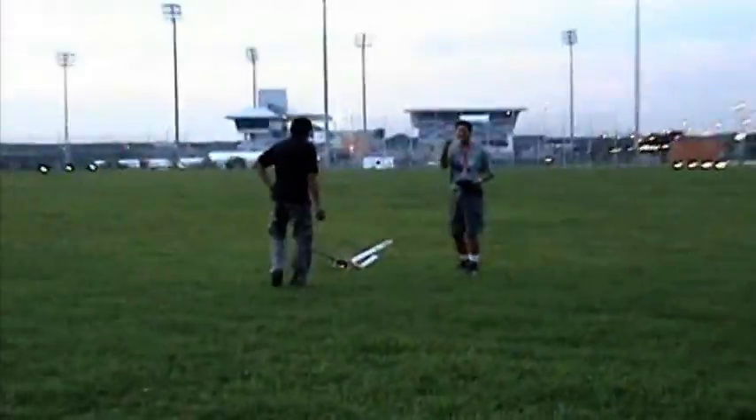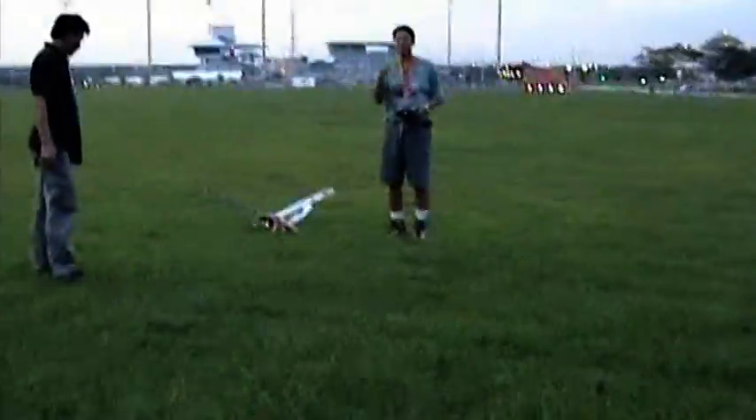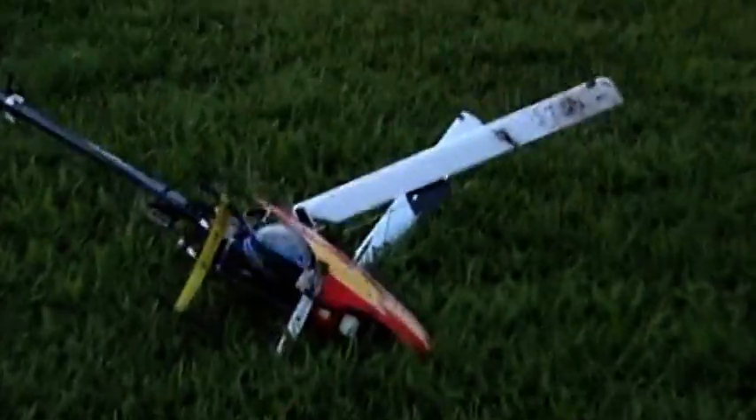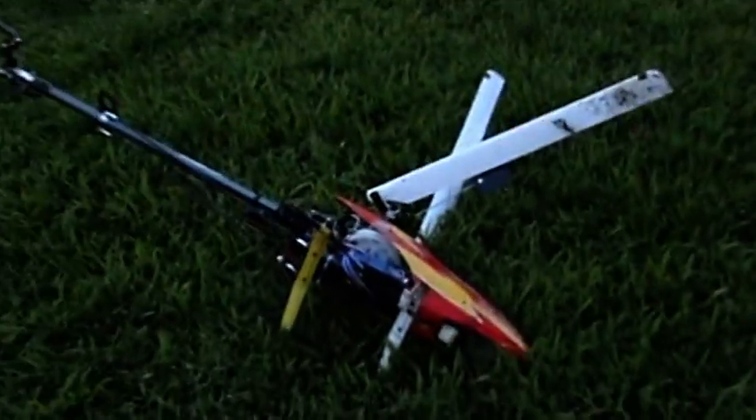Oh gosh! Oh gosh! What happened? Bird down, bird down! We have a bird down, mayday! Oops, wow.